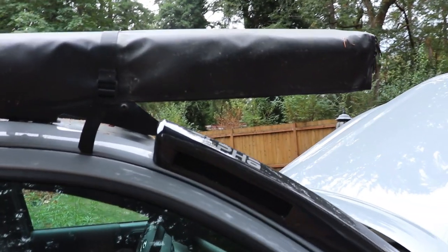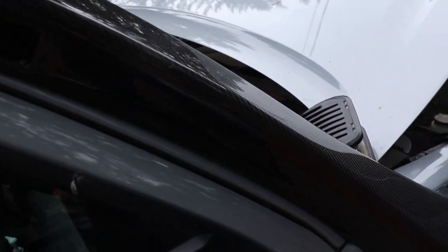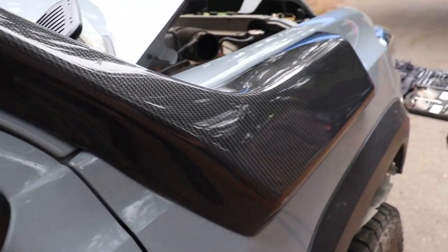Then it's time to put in the tube that goes in the fender to your stock airbox, replace the airbox, and you are good to go.